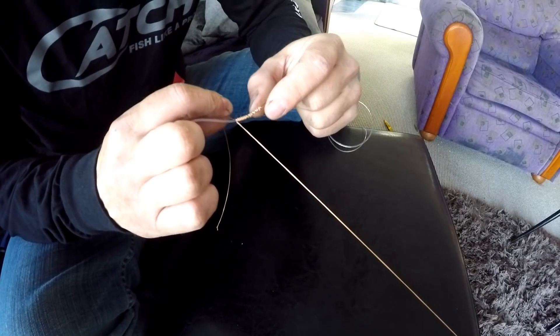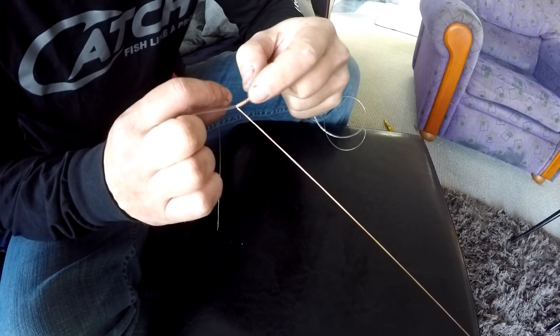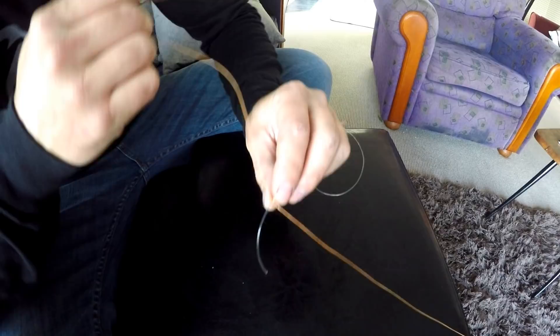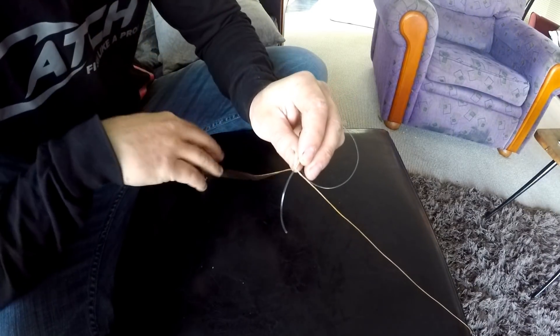Once you've done that roughly 20 times, you'll end up with something looking like this. It's a little bit sloppy on one side but it's hard to hold for the camera — you get the idea. You want the wraps laying all flat like that. Once we're at this stage, we now want to grab the main line of the braid.